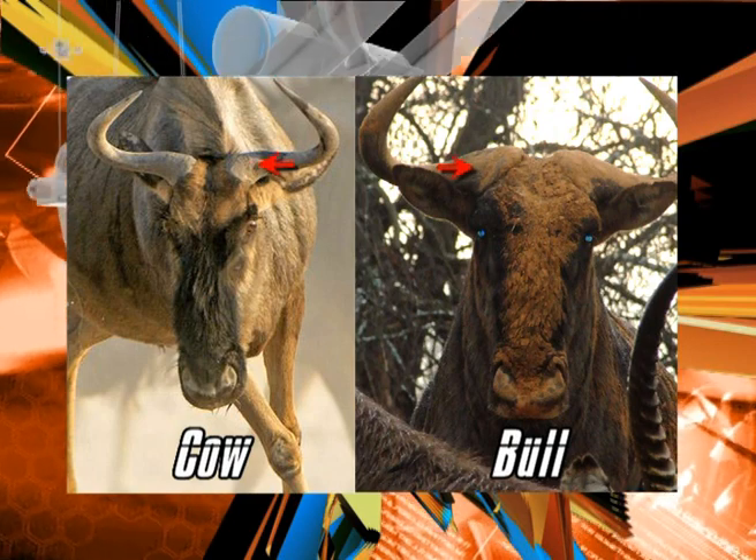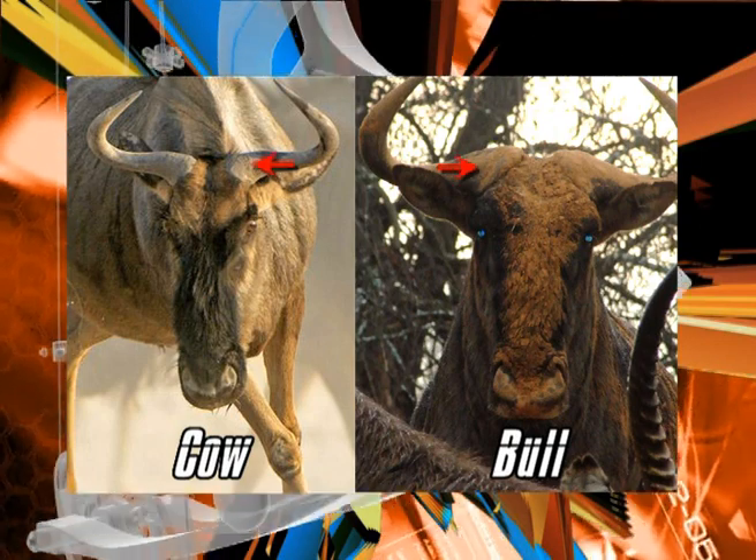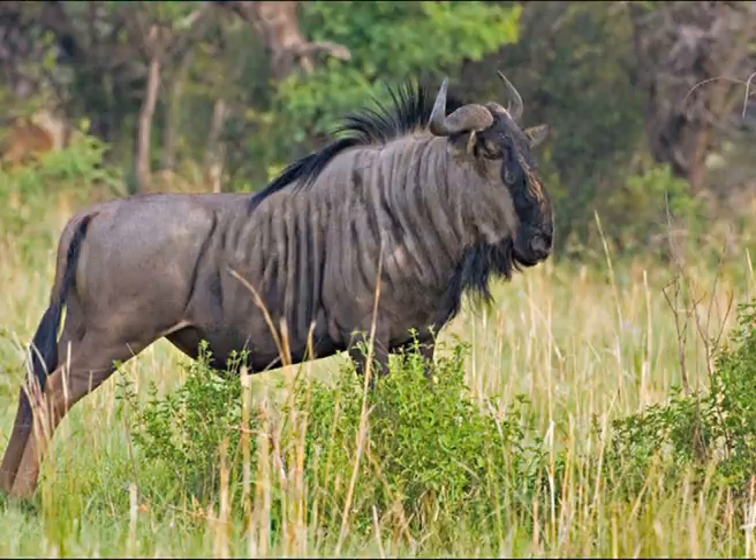The difference between a Blue Wildebeest bull and a cow can be a little confusing, especially if there are younger bulls in the same herd with the cows. But bulls usually have thicker horns, thicker at the base, more muscular larger bodies with thicker necks, compared to cows with their smaller horns, thinner necks, and smaller body size.